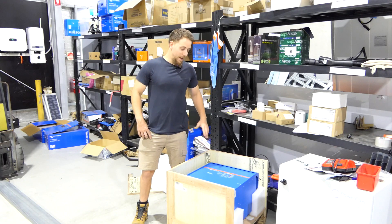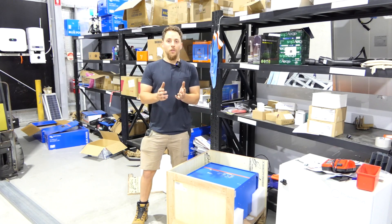Hey guys, it's Nathan from The Off Grid Shop here. Today we're going to be talking about the largest off-grid systems that you can get.